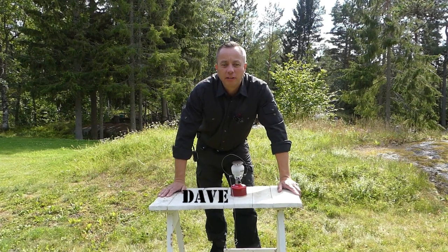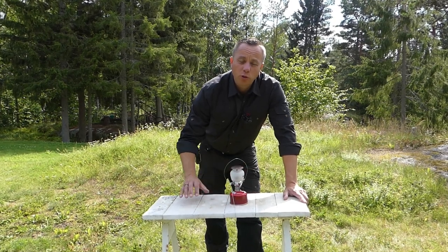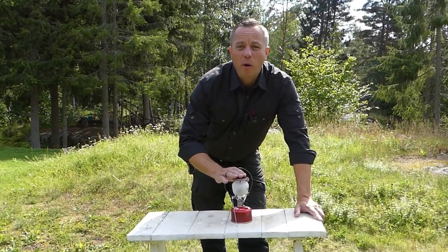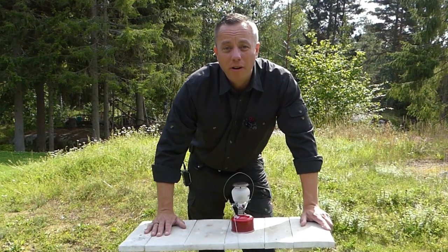The Primus EZ-Lite camping lantern is made in Sweden. It's gas driven with an automatic ignition system. It's extremely rugged, very well built, and it'll give you a really reliable source of light and heat wherever you find yourself.